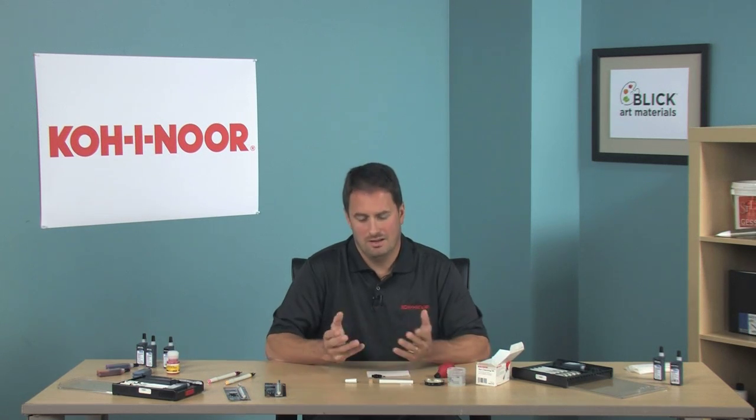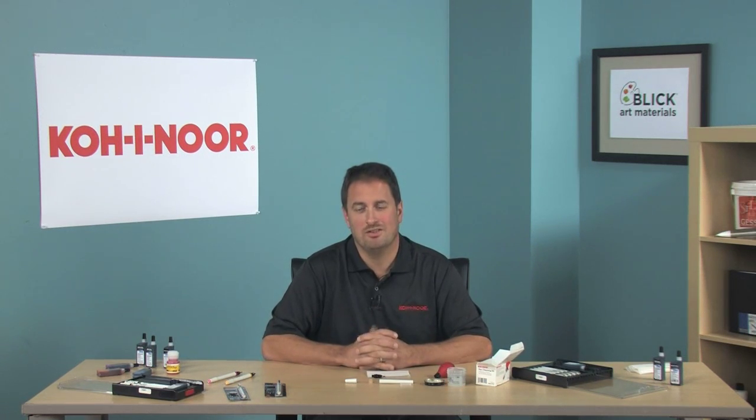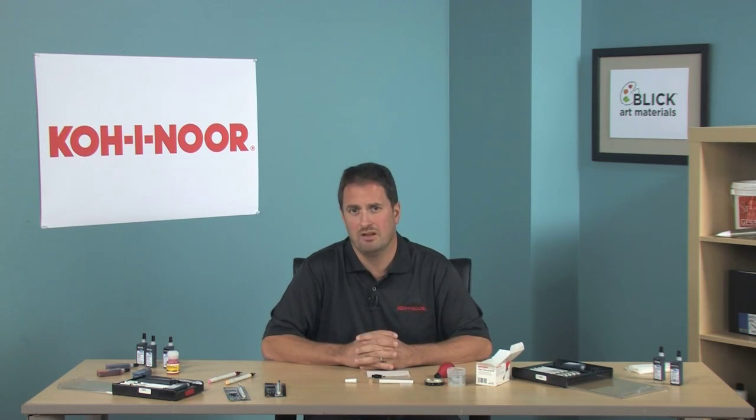You're ready to go — and that's it. Congratulations, you just cleaned your Rapidograph pen. Please remember, Rapido-Ease is designed to be poured down a sink, but make sure you check your local disposal laws.